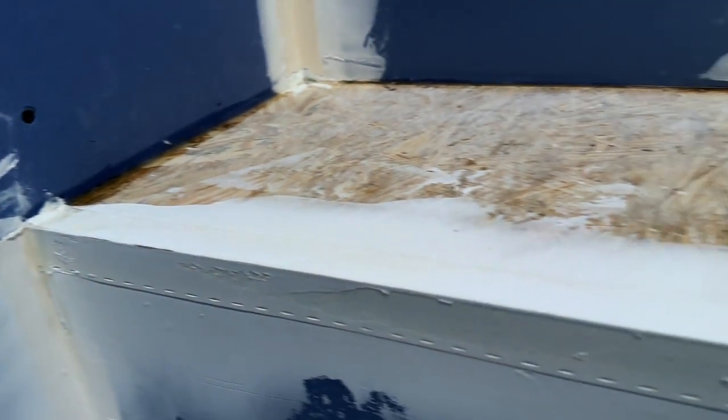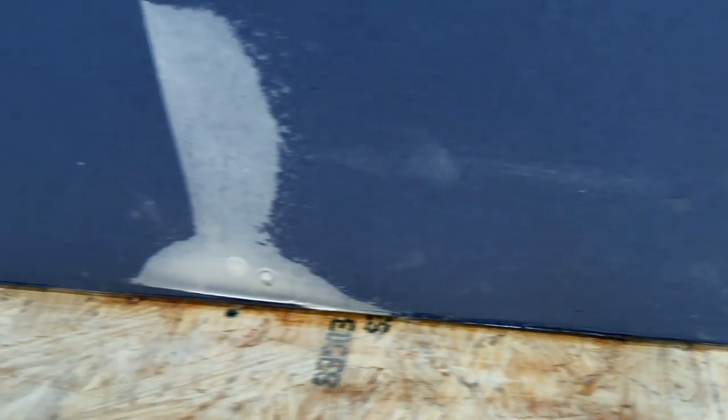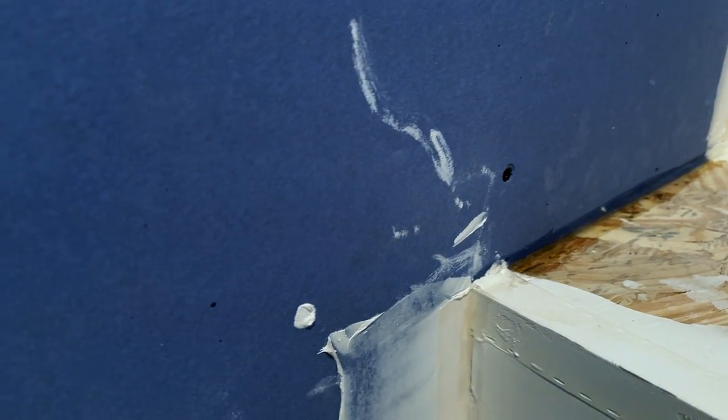Along with taping and mudding all of the edges for the bench and for the shelf, we've also siliconed around the edge of the bench and the edge of the shelf to make sure that if water penetrates the tile, it doesn't get in behind the wall.